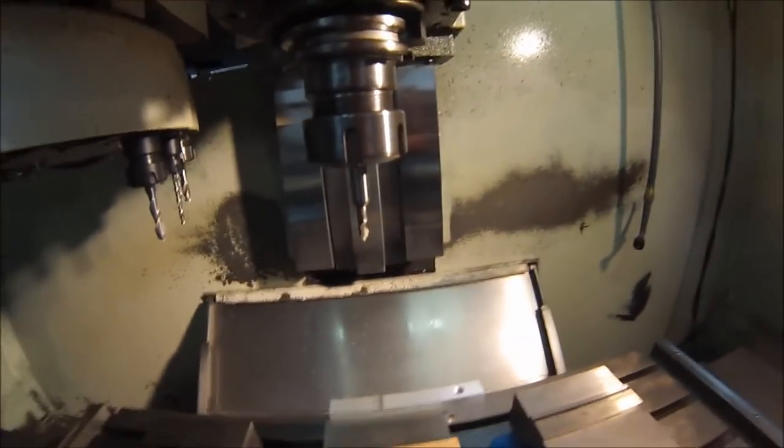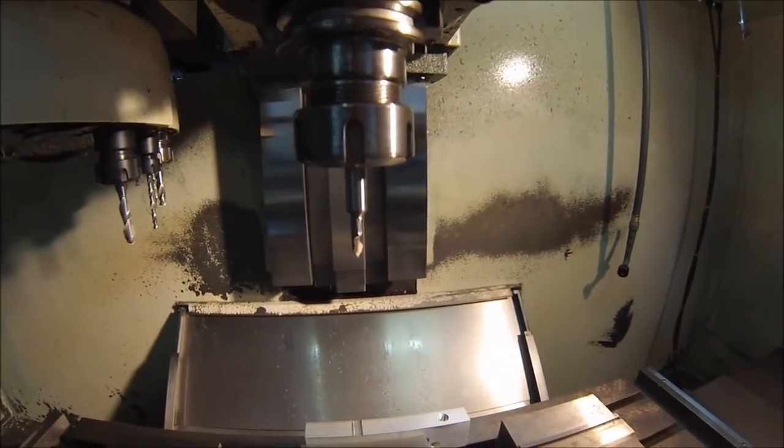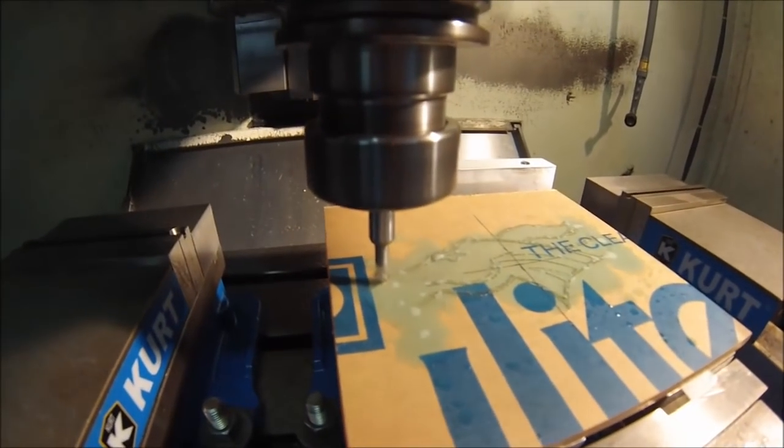The tools are set, the offsets are set, the coordinate systems are all dialed in. Let's push the button and see what happens.